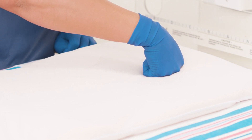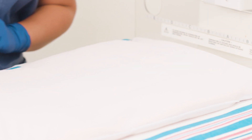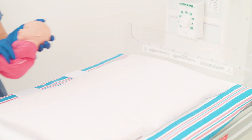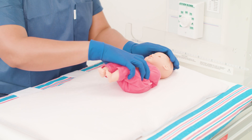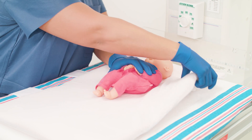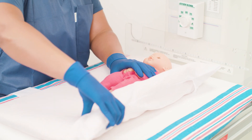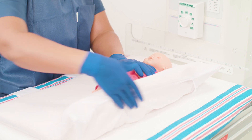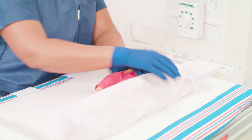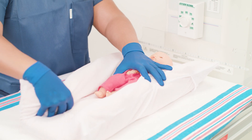Make an indentation for the baby's head towards the top of the positioner. Place the neonate in the center of the positioner horizontally and towards the top of the positioner vertically. Begin molding the positioner around the baby's body, keeping one hand between the positioner and the infant. Start from the side away from you, followed by the side closer to you. The positioner should conform closely to the baby's body.